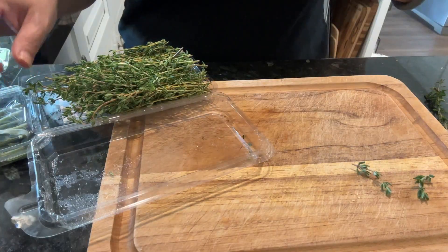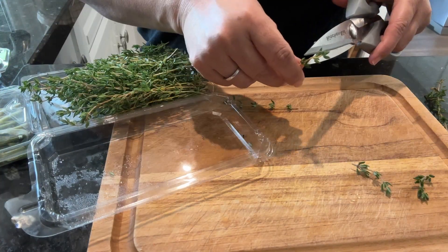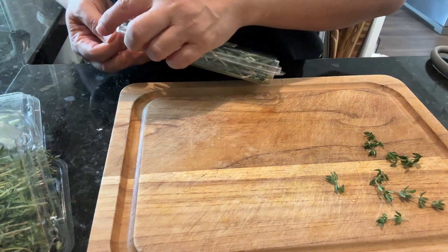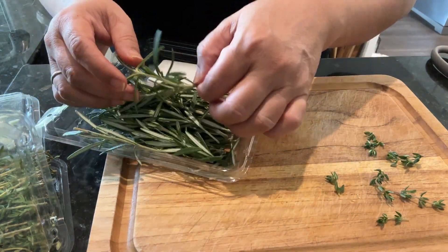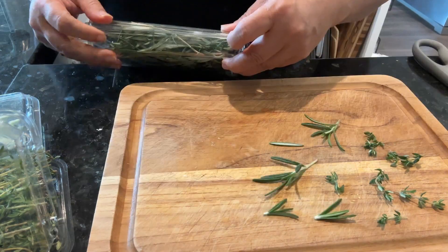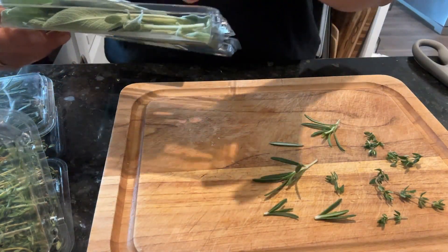We're going to start out snipping some thyme — just a very few of them. There's thyme, rosemary, and sage that I'll be laminating on top of the biscuits. You'll see how it is — it is so cute!